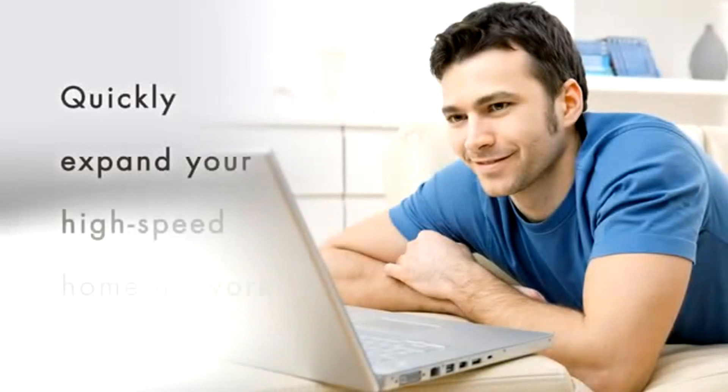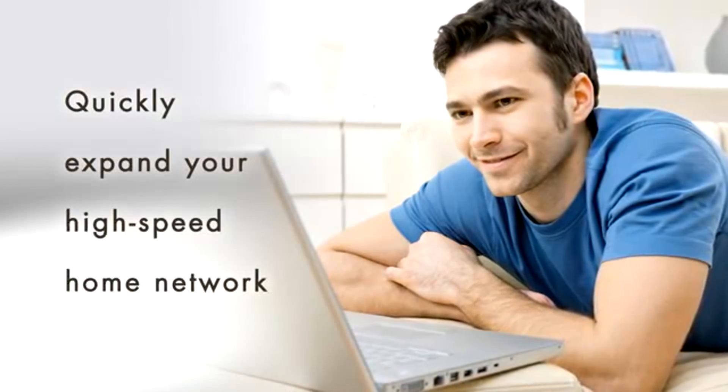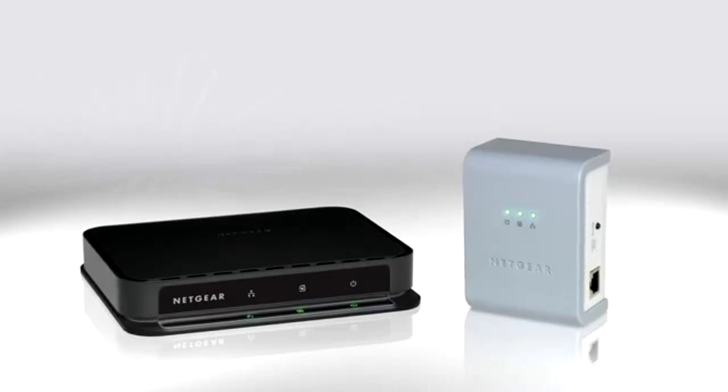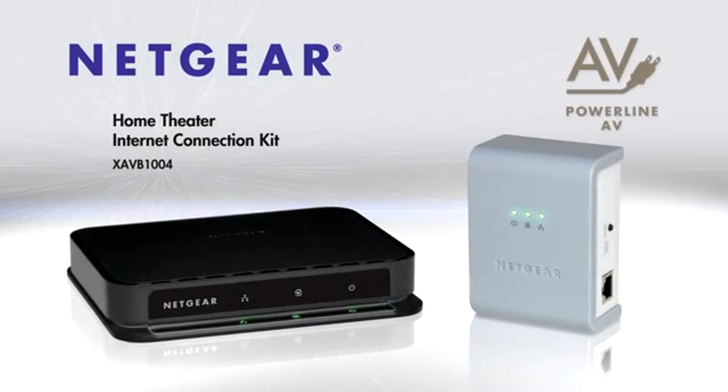It really is just that easy to reliably expand your high-speed home network to any area near an electrical socket in your home. The Netgear Home Theater Internet Connection Kit. Connect with innovation.